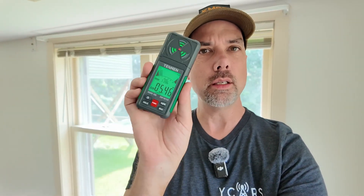Howdy everybody, Steve here, KM9G. Today I have the Tesman EMF meter to share with y'all.